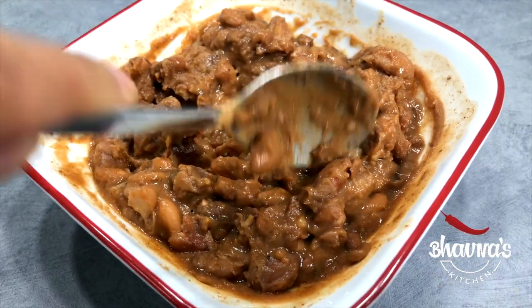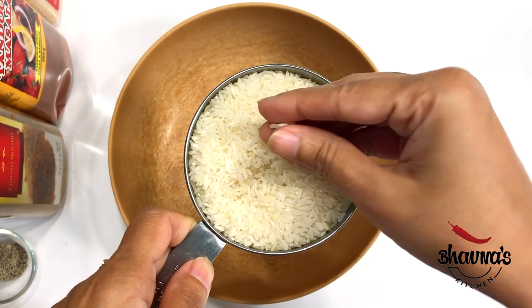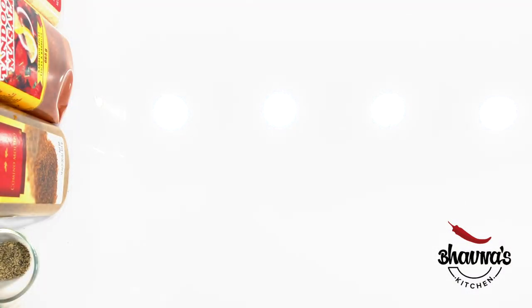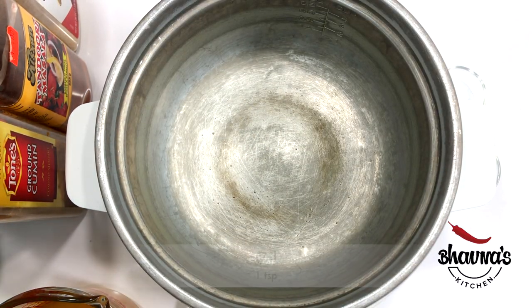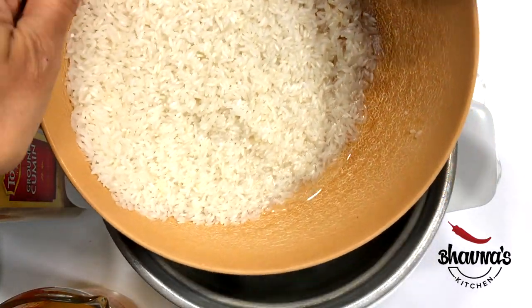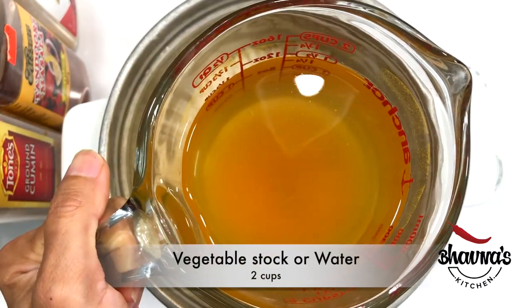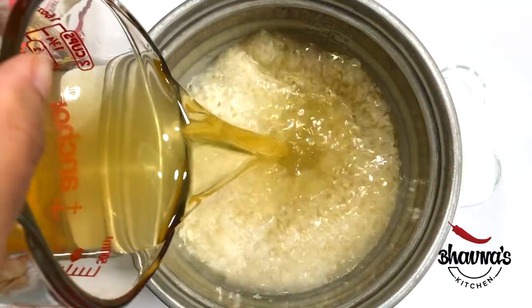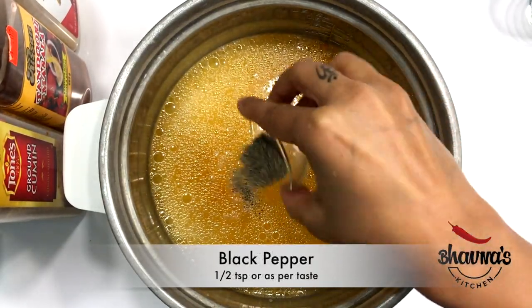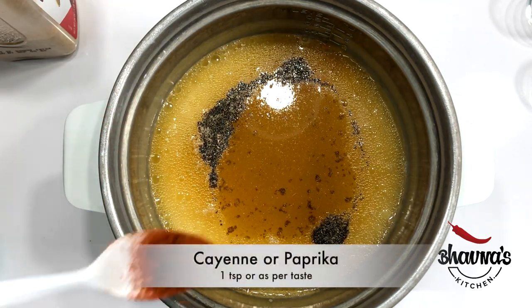As you mash and as it cools, it will get thicker like this. To prepare Mexican rice, here I have short grain rice — long grain rice can be used as well. Wash the rice really well. Into the cooker pot or a regular open pot, take about a tablespoon of oil, then add water or vegetable stock.